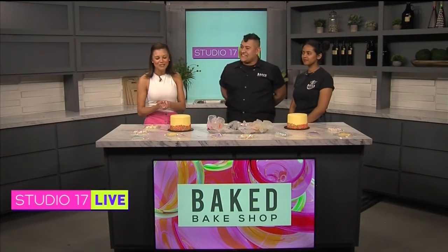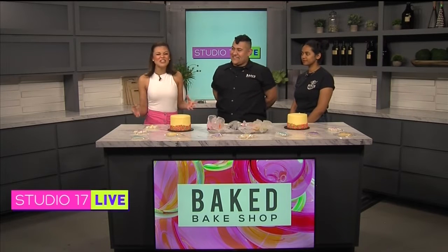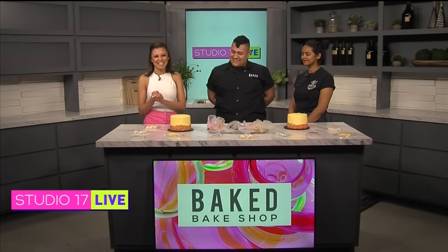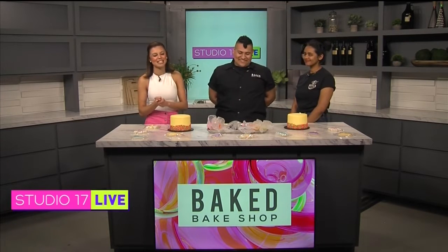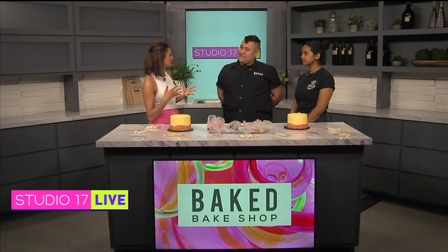Welcome back guys, we have made our way upstairs to the kitchen, which can only mean one thing: food and treats. With me today we have Edgar and Brianna from Baked Bakeshop. Thank you guys so much for being here. Thank you for having us. Of course! For those that don't know, tell me about Baked Bakeshop.